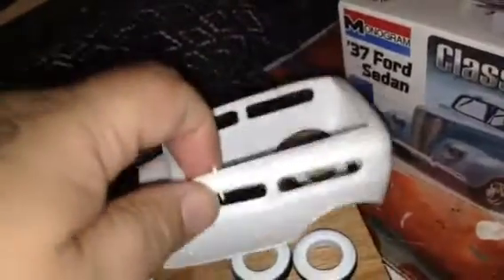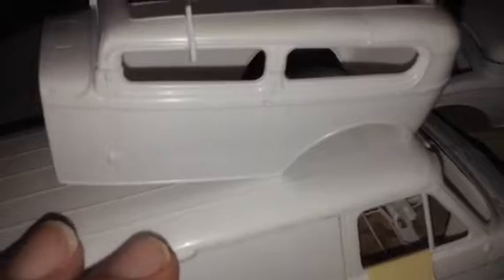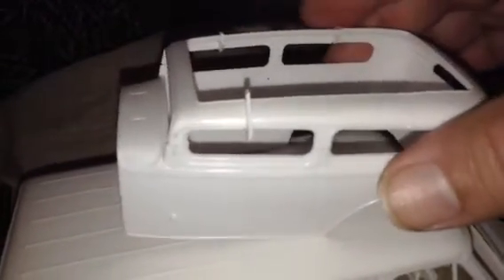Then I'm going to channel the body. In the old days they used to take the bodies and actually take a piece off the whole body and bring the body down to make the car look even lower and meaner. So on the next car I do, I'm going to do the chop on top and the body channel on the bottom. I'm going to channel the body down first, then cut the top — a chop top, not a channel. It's going to take me a while because I'm learning as I go, but I'm definitely going to do one just like that and really chop it up.